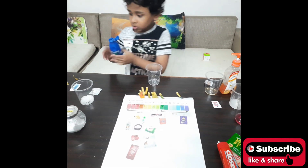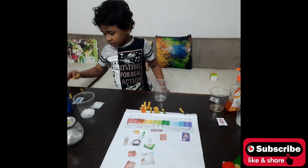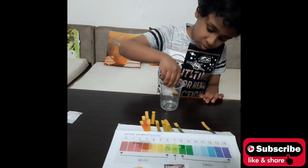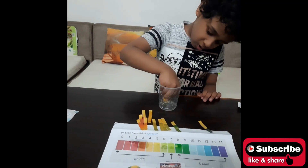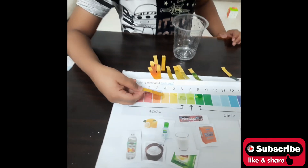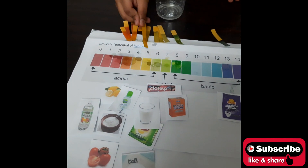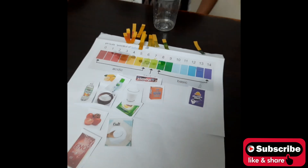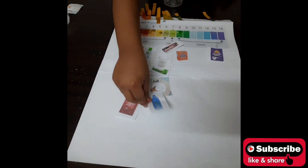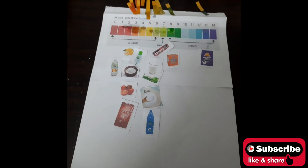Now this is hair oil. We take the Universal Indicator and dip it into the hair oil. It indicates number 5, so we will put the hair oil underneath number 5 on the chart.